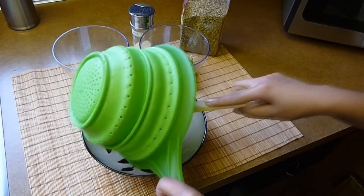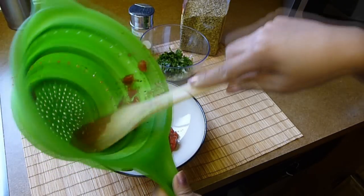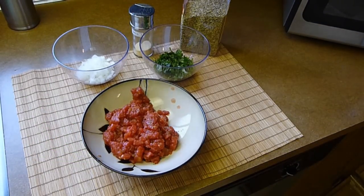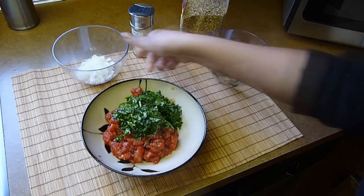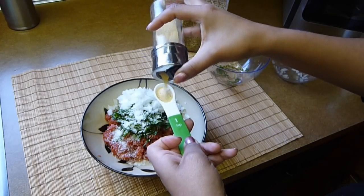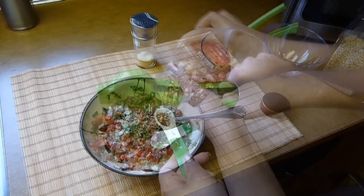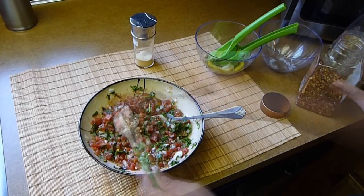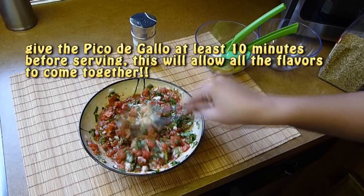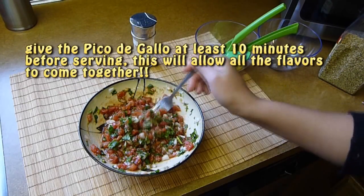To make the pico de gallo, combine the tomatoes — remember I drained them and reserved the juice, so for the pico de gallo I'm just using the tomatoes without the juice. Combine the tomatoes with the cilantro and the onion. Season with one teaspoon each of salt and dry oregano, add the lime juice, half a teaspoon of garlic powder, and half a teaspoon of crushed red pepper. Stir together, taste and add any salt or ground black pepper if needed, then set aside until ready to use.